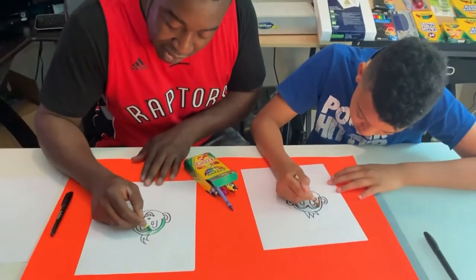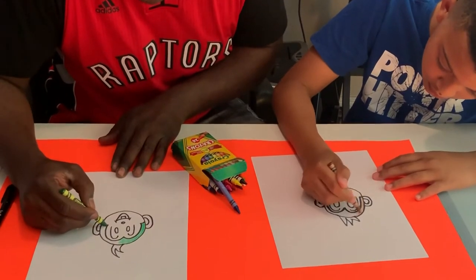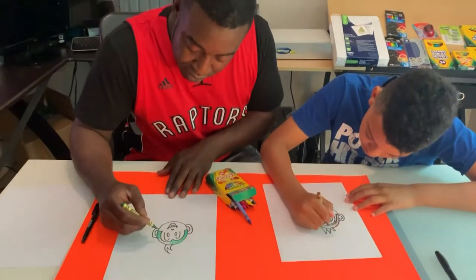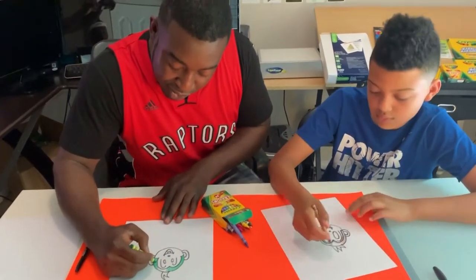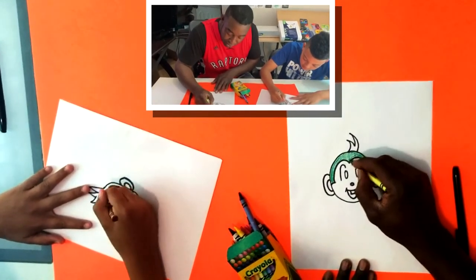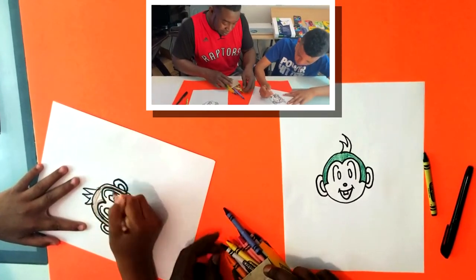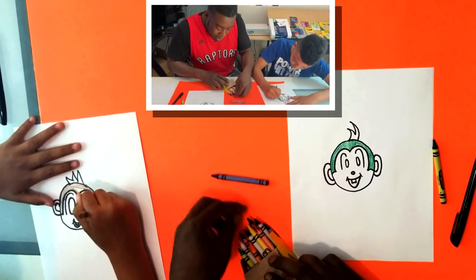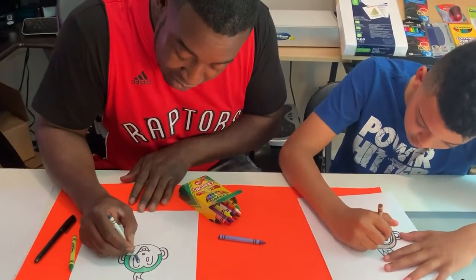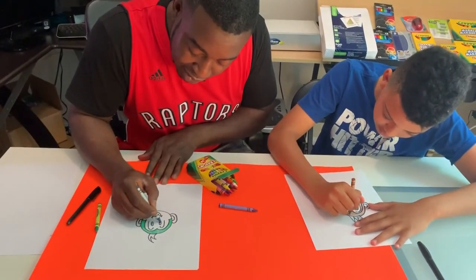Shade that in here, and you want to try to go in the same direction - it looks a little bit smoother when you do that. Make that green here. It almost looks a bit like a coloring book, you know, when it's black and white and then you add in the color. So we're gonna do that now for the eyes.